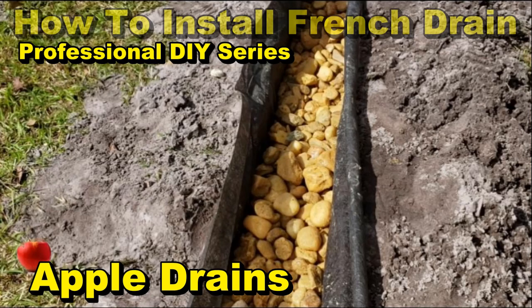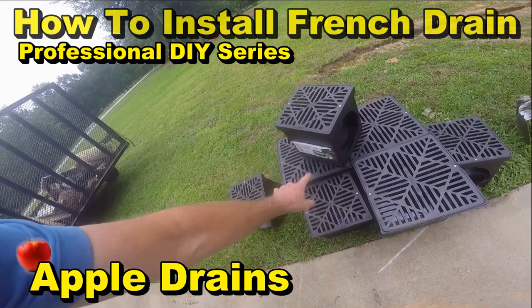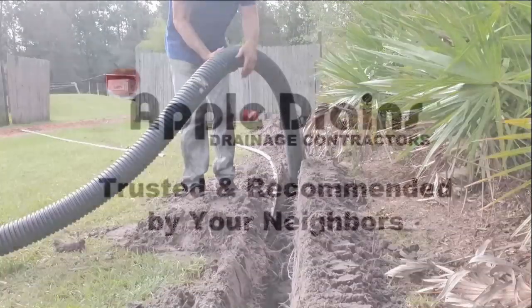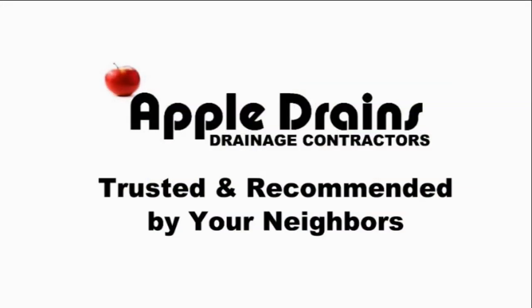We're also going to show you the professional series for installing French drain catch basins and the best applications for it. All of this will be available and posted in a playlist after they're all up, so you can always come back and watch the entire series.